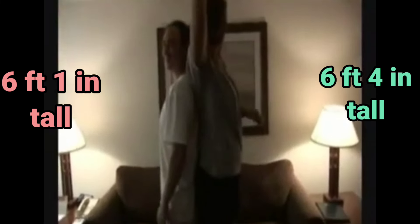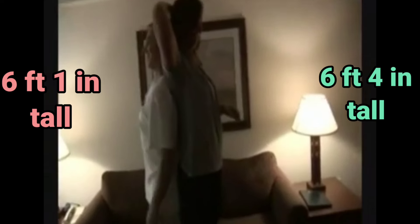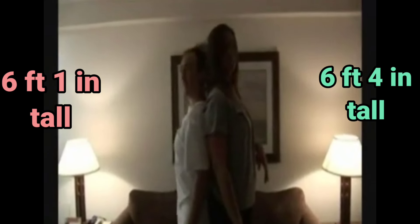Here you can see them back to back. The guy is about six feet one and Michaela is about six foot four, bare feet. This comparison is mostly bare feet, without heels on.